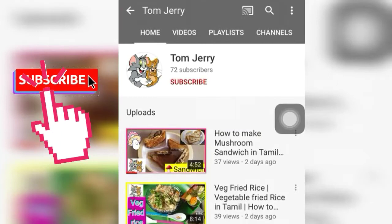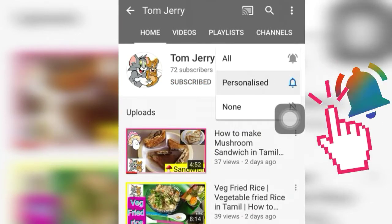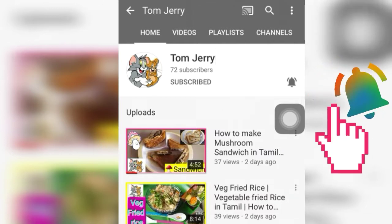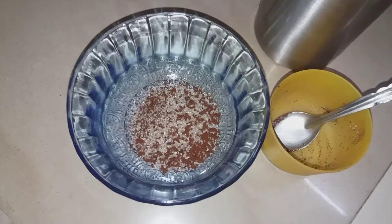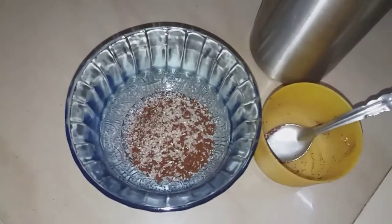If you are subscribed to my channel, please subscribe and click the bell button so you get the next notification. You can also add a little apple or cauliflower with garlic — they are already famous.